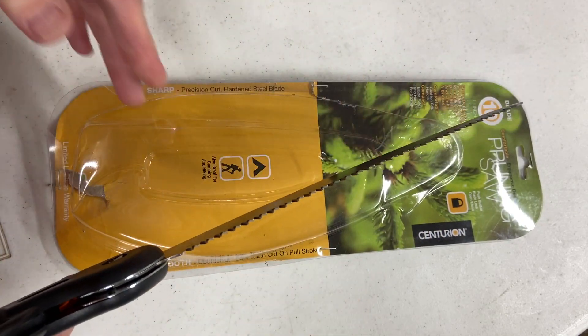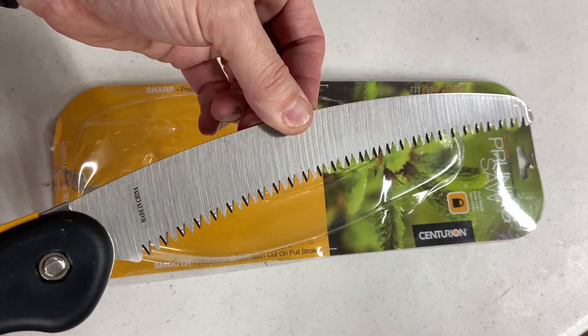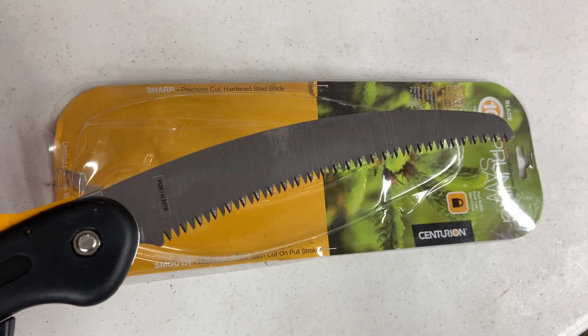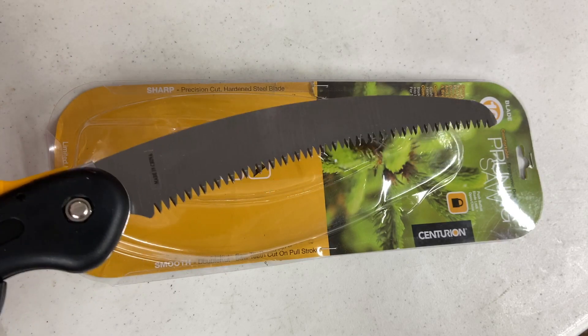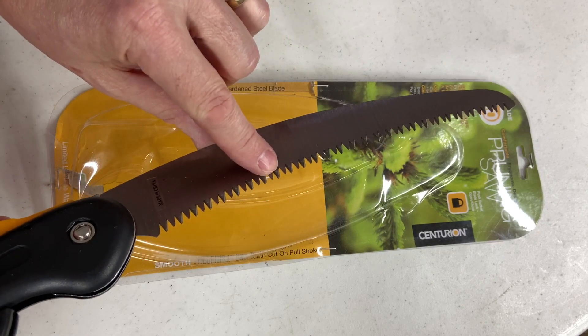A pruning saw is different than a hand saw that you would use, say, to cut boards. A pruning saw has got a much more aggressive tooth, and it's going to be ripping a little bit more than a crosscut saw that you would use to build a birdhouse. This can cut 2x4s also, but it has more aggressive teeth for that rip.